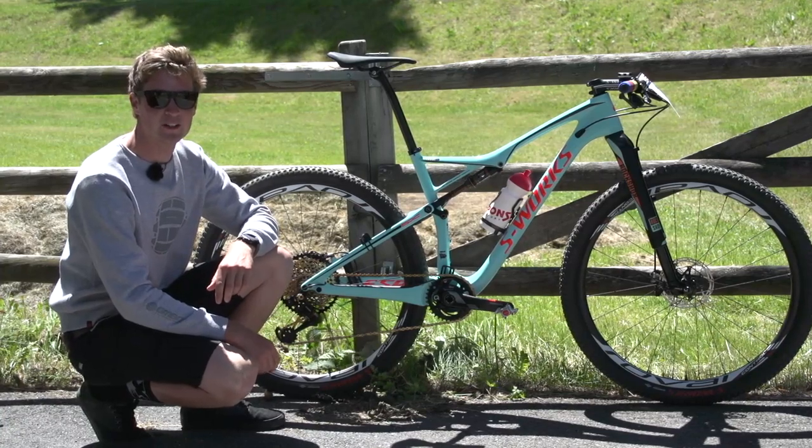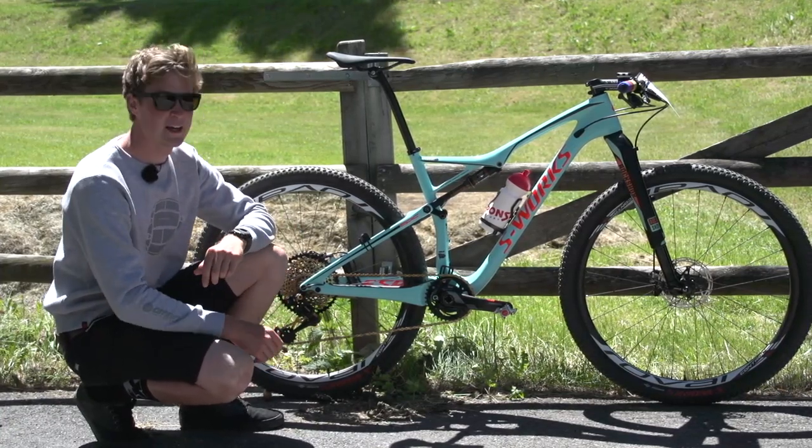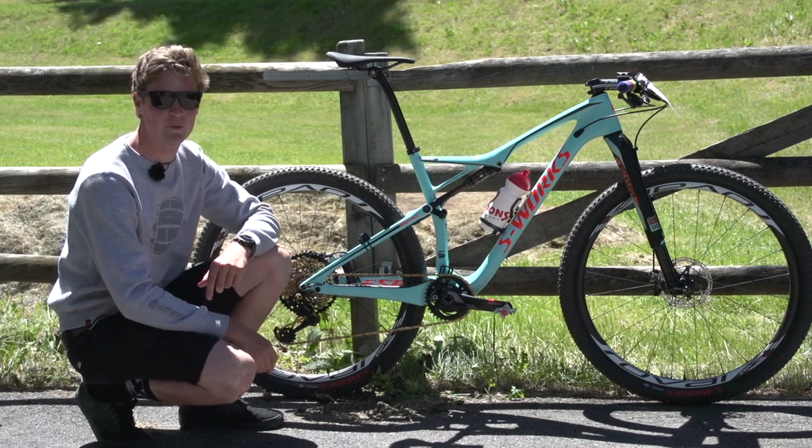In this pro bike, we're going to take a look at KiwiRider Sam Gaze and his custom S-Works Specialized bike from the World Championships in Nova Mesto.